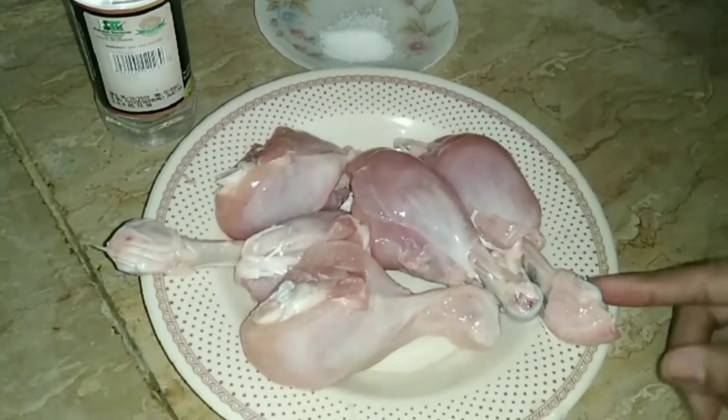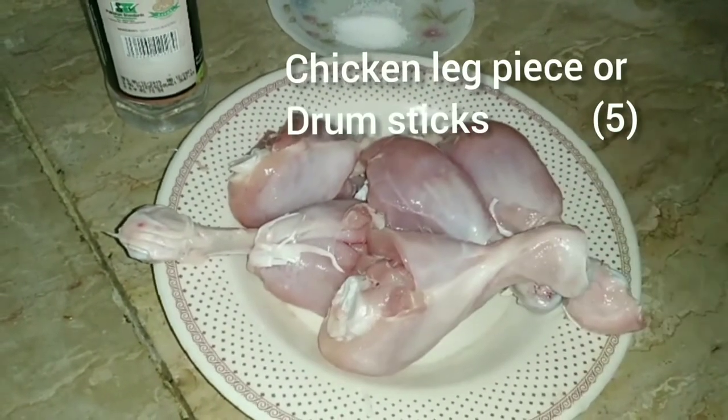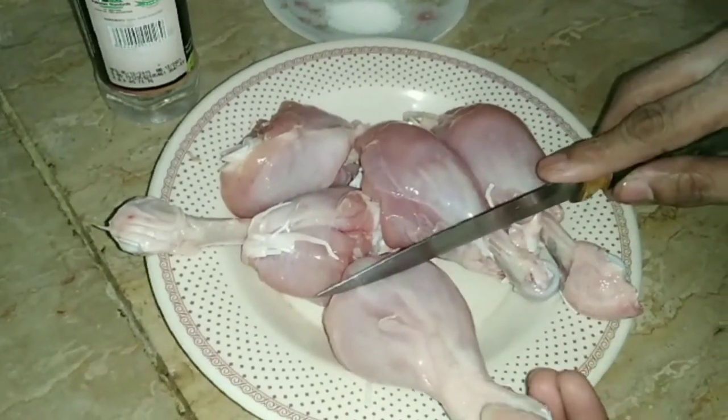We need drumsticks — these are 5 leg pieces. First, we will prepare the shape of the drumsticks. The shape of the drumsticks needs to be trimmed from the bottom.